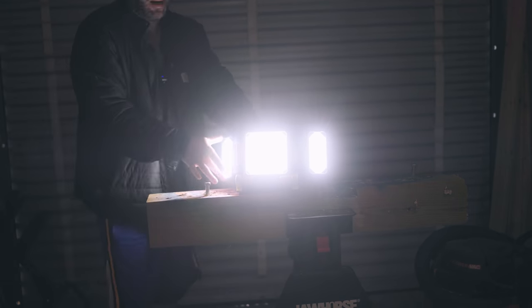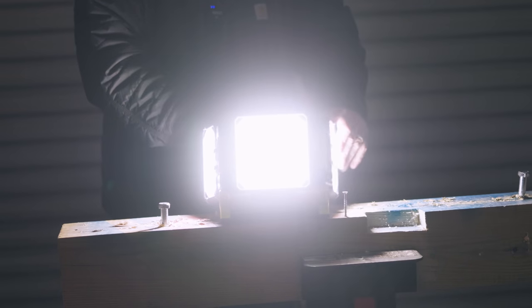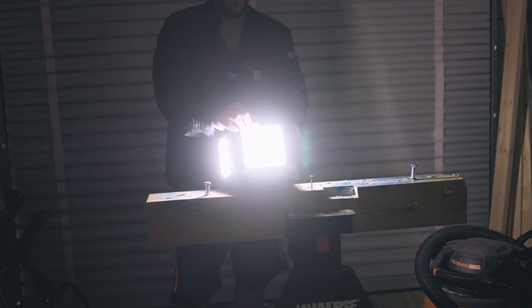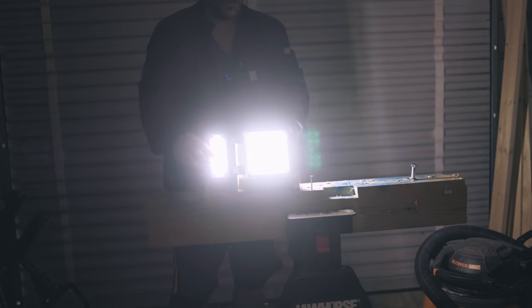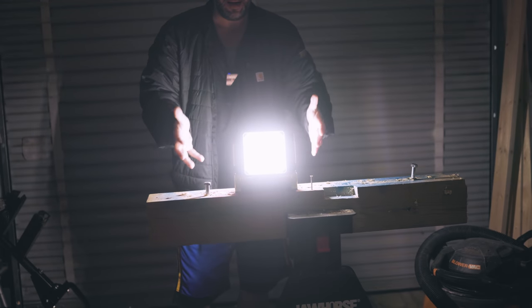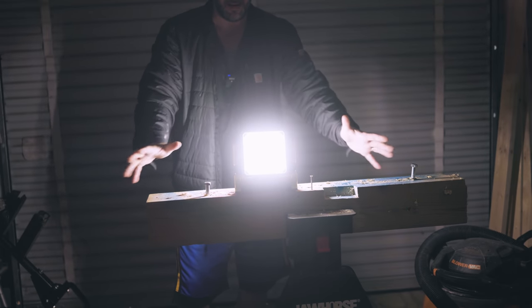What's cool about this thing is if I want to adjust the light this way, or adjust the light that way, if I want to bring it down or bring it up, you have a ton of different options to adjust this light. You basically have a 360 degree lighting path or swath with this.